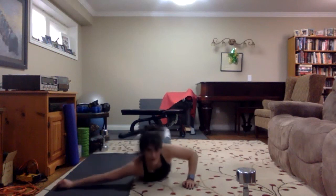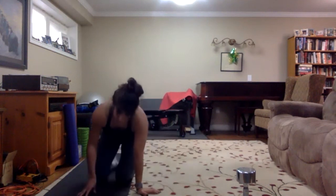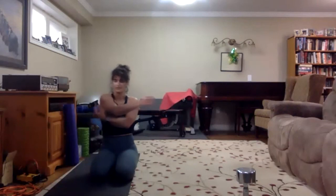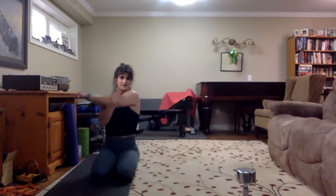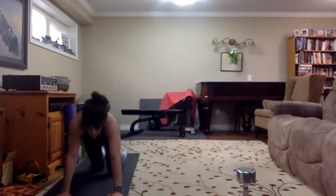Good job everybody. Onto your knees — a classic. Grab your arm and pull it across your body — we all know these from gym class. Those were the good old days — I'm kidding, not the good old days. Other side — just pull it across, just a little something, loosen it all up.